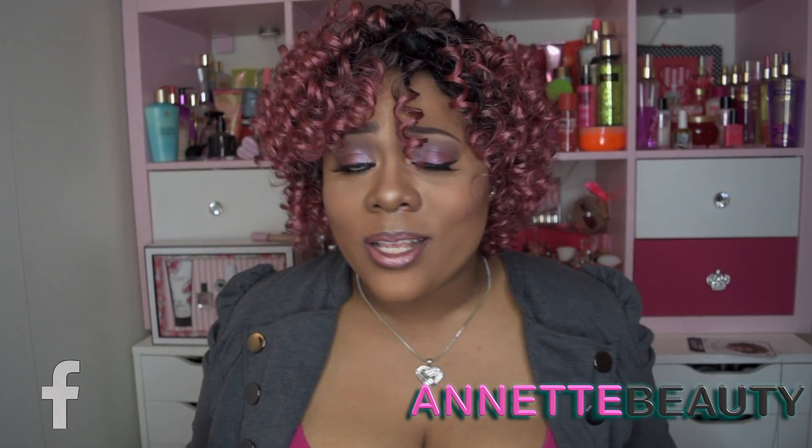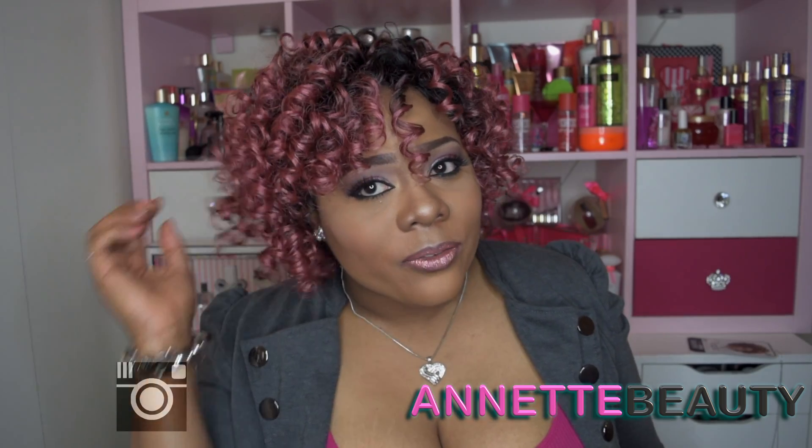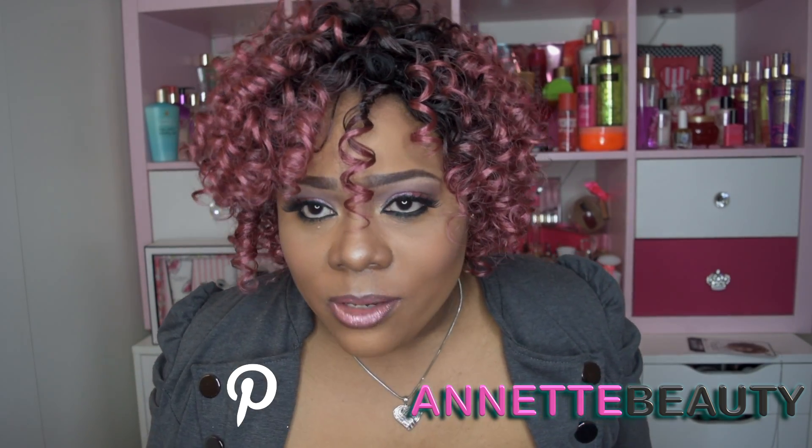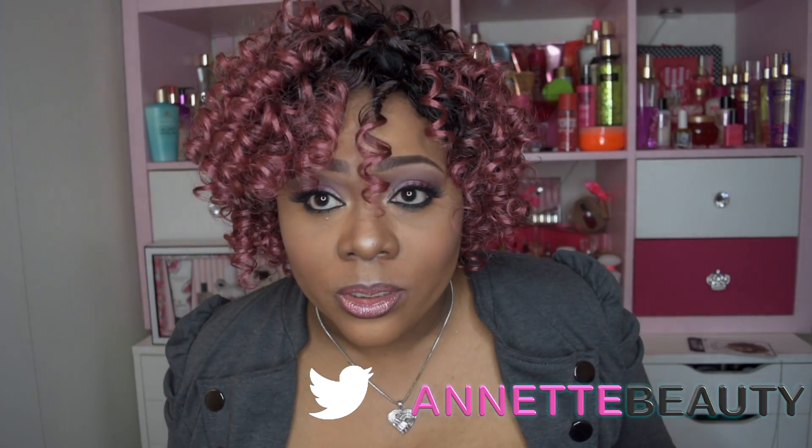I am coming to you with another short and sassy. Yes, I absolutely love this unit. She reminds me of maybe a rose gold, but she is in the color Samuarty Rose. And the name of this unit is Oprah.